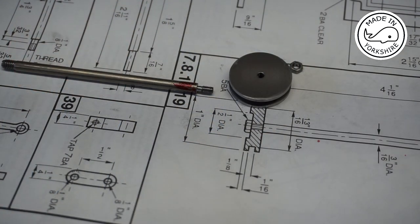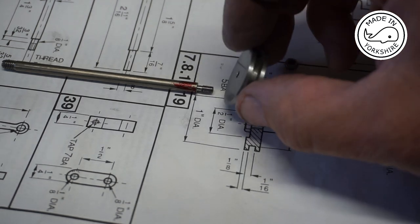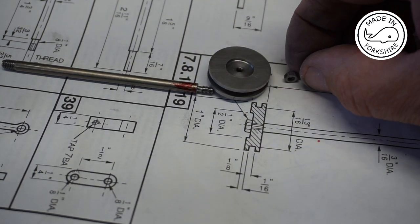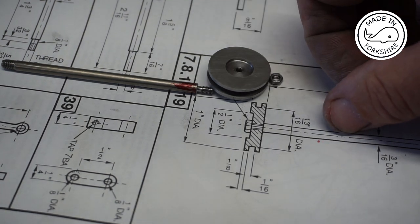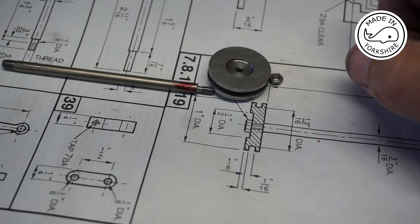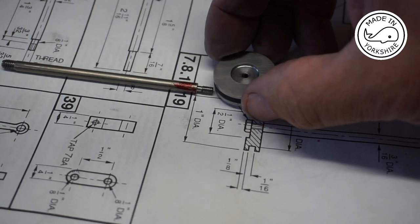I ended up using the hacksaw to part it off, but it's not turned out too bad. So what I'm going to do now is use Loctite 638 to attach the piston to the rod, along with this 5BA half nut. Once I've done that I'll put it in the three-jaw chuck and I'll probably have to shim it a little bit to get it spot on centre, and then I'll finish off the diameter so it's a nice fit in the cylinder.